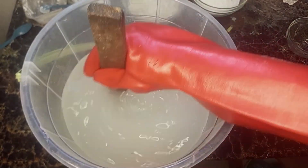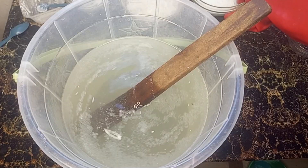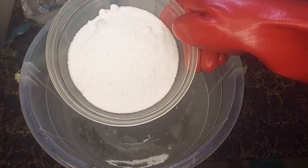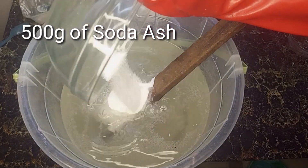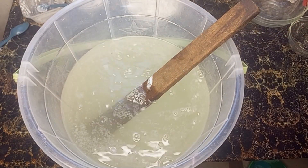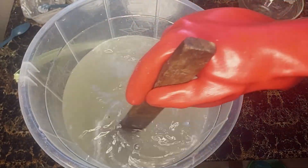The solution will heat up, so be careful. Now add 500 grams of soda ash and continue stirring until it completely dissolves. This helps stabilize the bleach and improve its effectiveness.